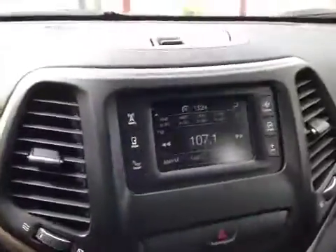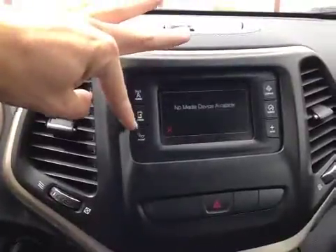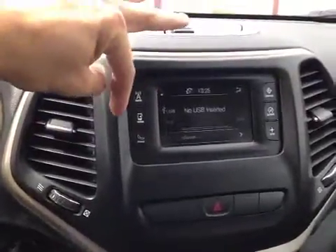Here in the center you have your satellite radio as well as your AM, FM, and your media so you can connect to your devices through USB,